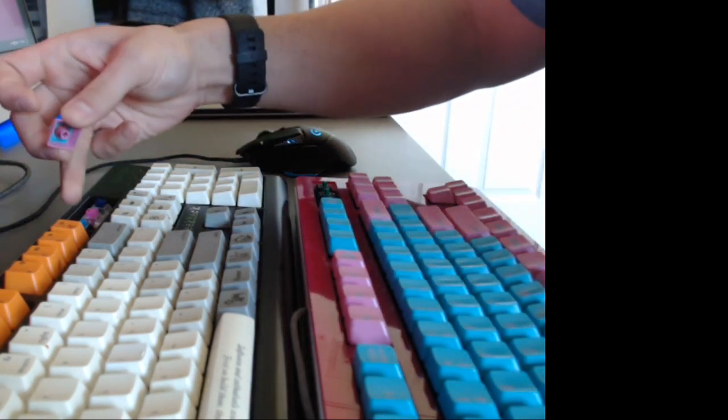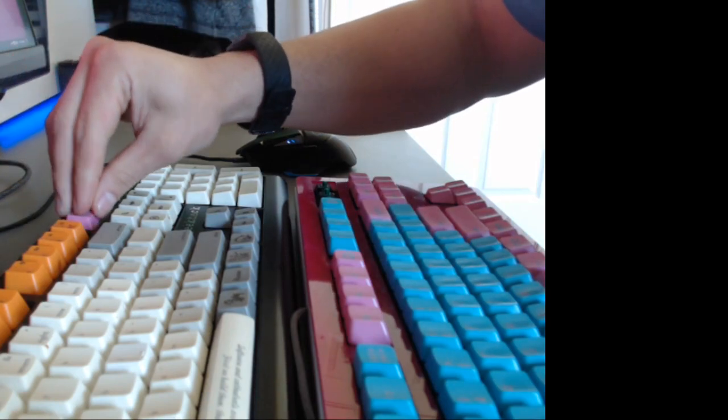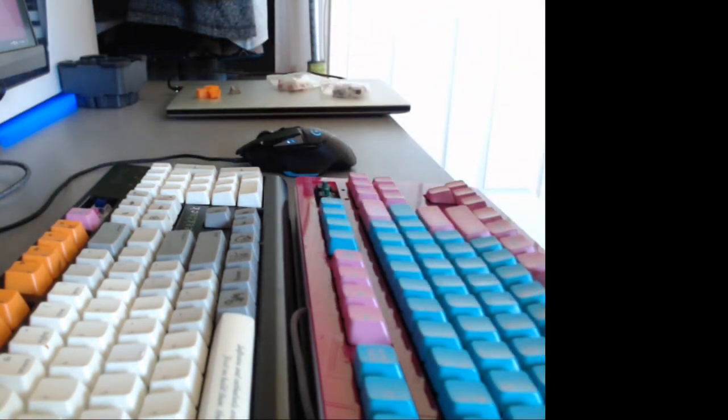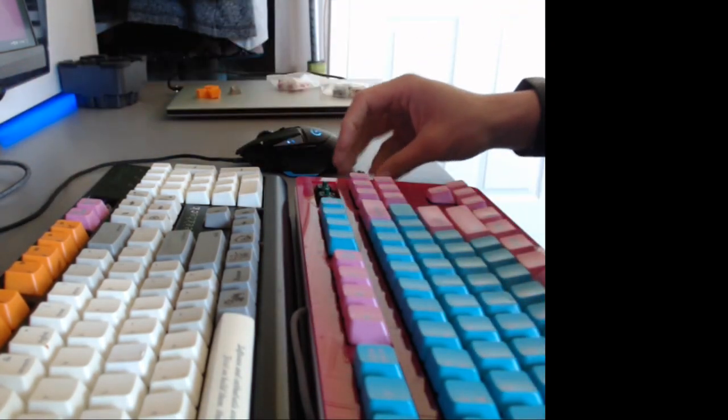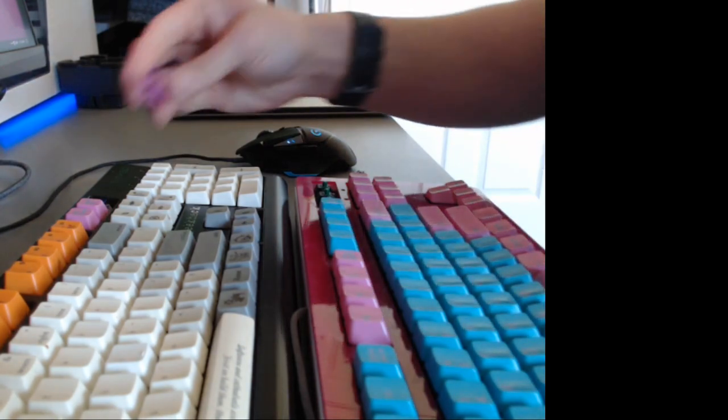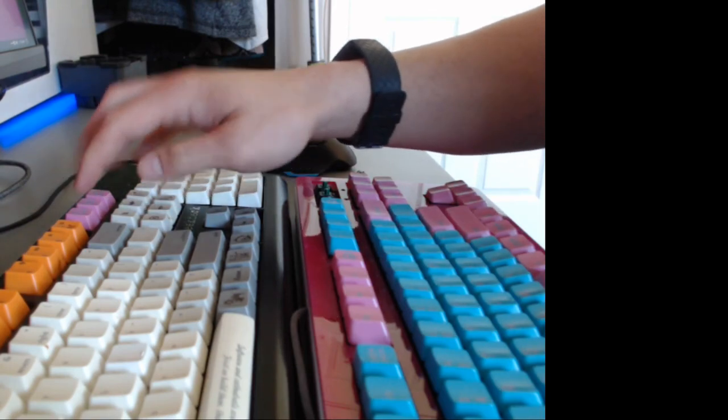What I'm gonna do now is put caps on the Blue, Pink, and Navy switches. These are in a keyboard — the keyboard has some foam in it, and these all have o-rings on them.